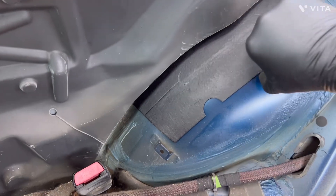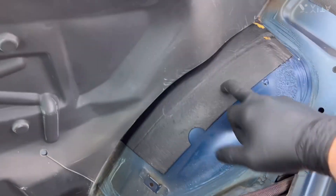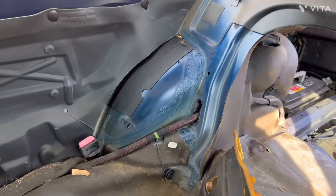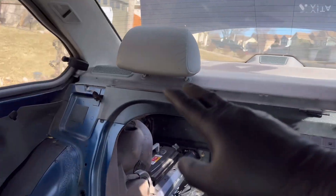Stuff like this — this nice hard stuff — I will have to get rid of using dry ice. That's a big future project, but I want to tackle these back rear trim pieces and this speaker first.